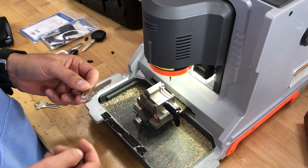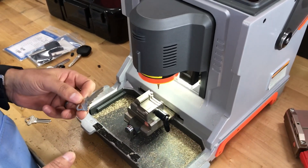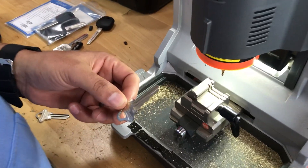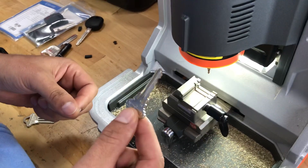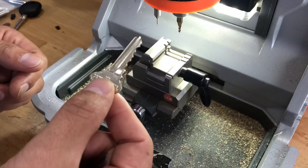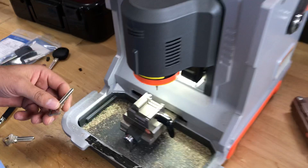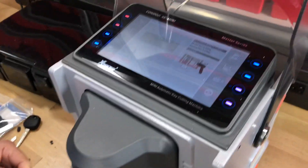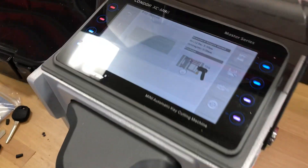Hey guys, Chris here with the Keyless Shop. Today we are demonstrating how to trace an SC1 Schlage key — your standard, most basic house key — with the brand new M4 jaw for the mini condor. This is pretty awesome, first time we're doing this.